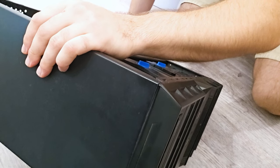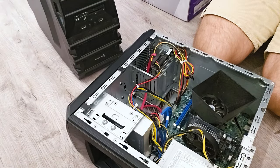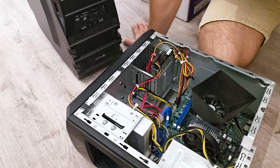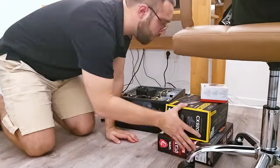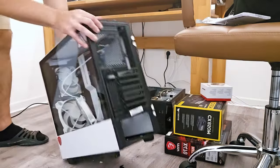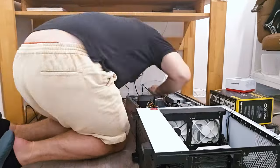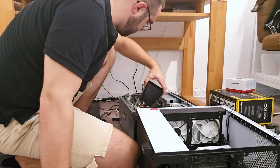This power supply has 600 watts. Here we go with the other one - we have a 350 watt power supply. So we want to use the 600 watt power supply. We'll also use this HDD and this main board - that's basically it. Let's get the old PC case out.